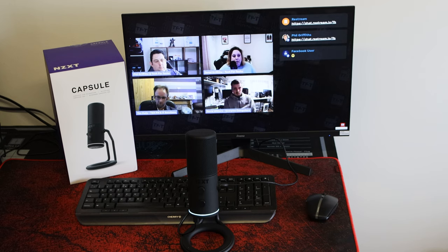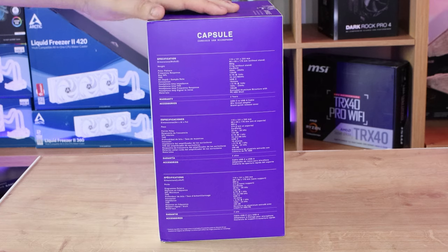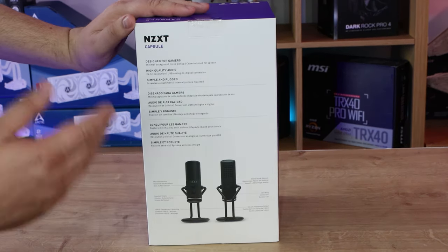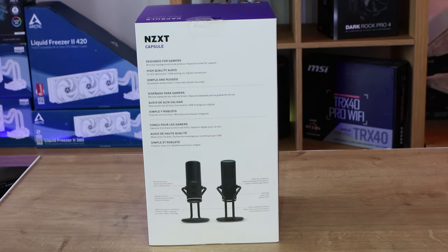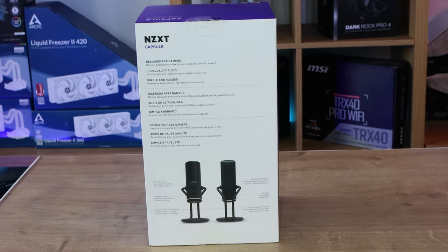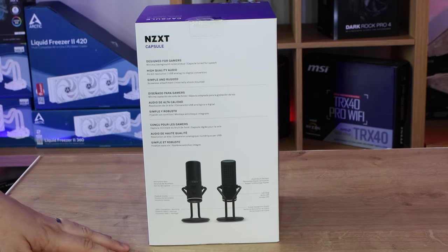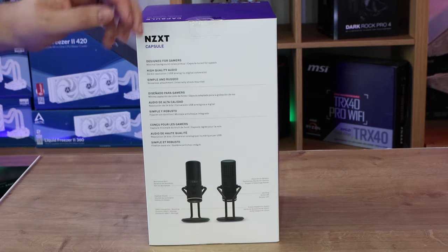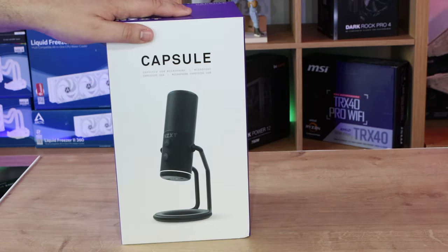On the side you have got your full specifications, including polar patterns and frequencies. On the back it tells you it's designed for gamers, with high audio quality at 24-bit resolution, which is actually quite high - most devices like this usually come with around 16 bits. I use a Blue Yeti and that has 16 bits, so in theory the sound quality should be better from this. The rest of the box text is in different languages.